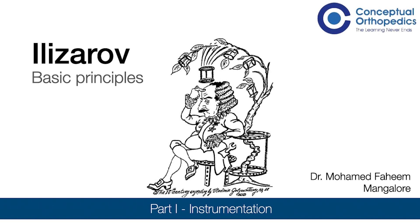Hello friends, welcome to this whole new session on Ilizarov. I call this the session on Ilizarov because Ilizarov is not a particular topic that can be covered in one session. I will break down the entire session into different parts and the most elementary topic, which is the instrumentation in Ilizarov, will be taken today. So let's start off with this topic.